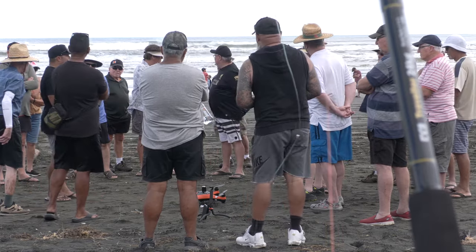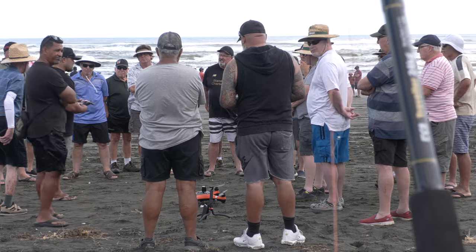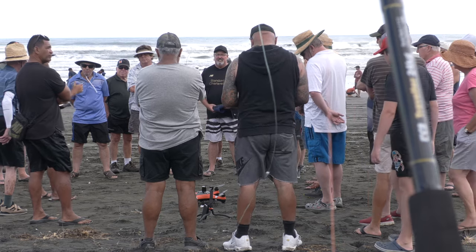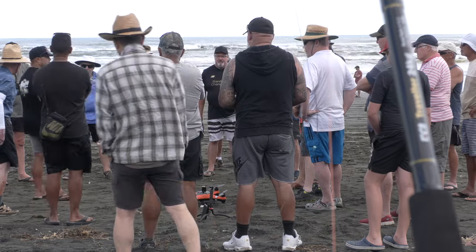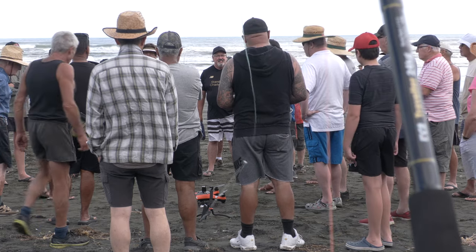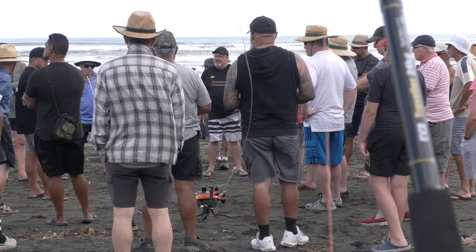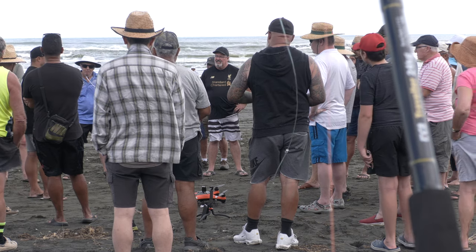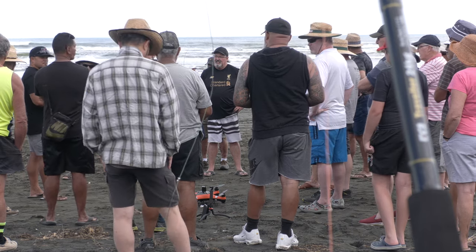I only recalibrate if I move locations. Even moving 200 meters down the beach I'll recalibrate — there could be interference you don't see or know about. It just pays to give the drone every opportunity to do the right thing and come back to where you've told it. Some would say that's over the top, but I'm over the top. Also make sure you calibrate on a flat surface — doing it on an angle can affect the drone's behavior.